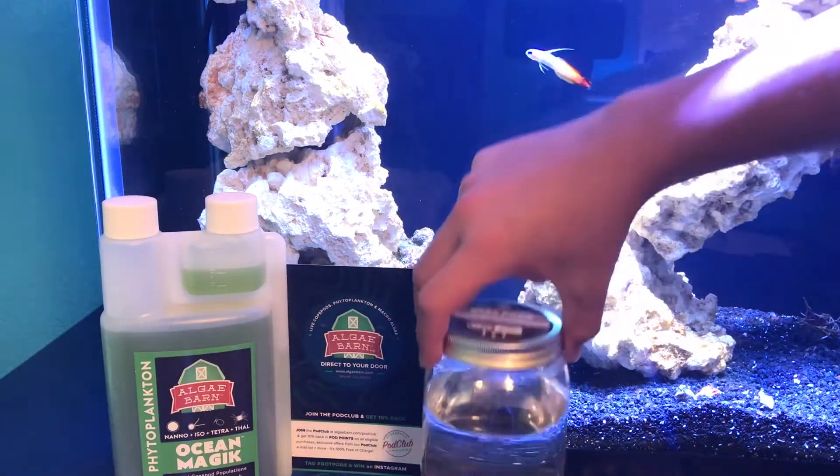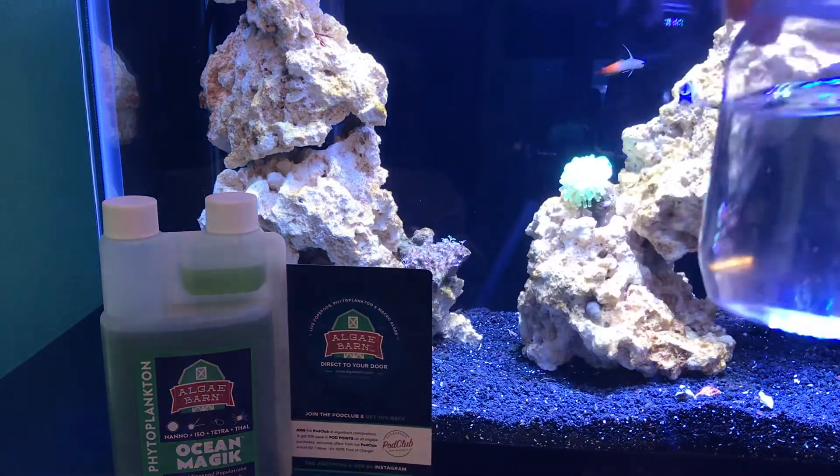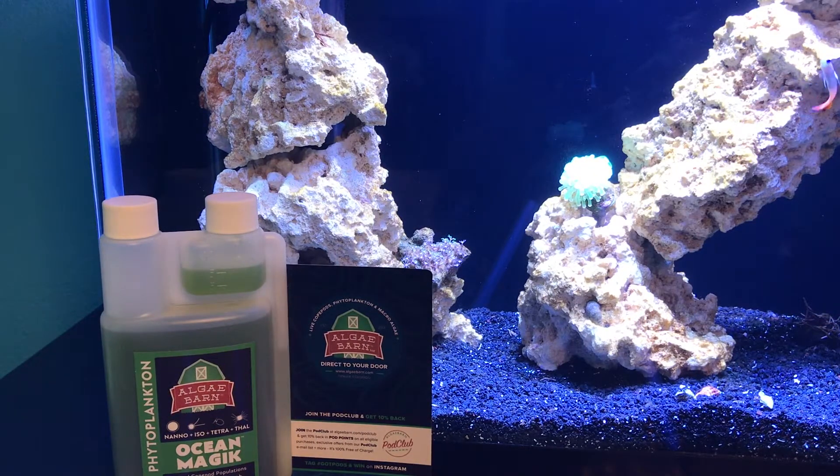The copepods will be delivered in a bottle just like this, and you're going to float it in your aquarium to get them temperature acclimated. Next, we're going to turn off our filters, return pumps, or wave makers — basically these wave makers or return pumps can blow around the copepods and suck them up, and we do not want that. So we're going to turn those off, and if you have any filter socks running in your sump, go ahead and remove those too.